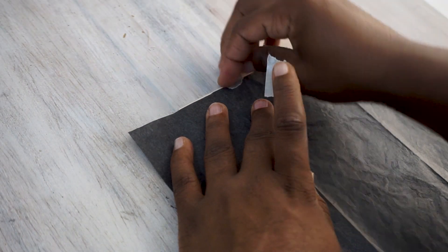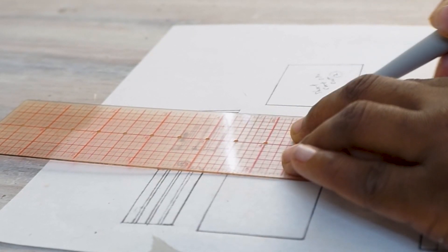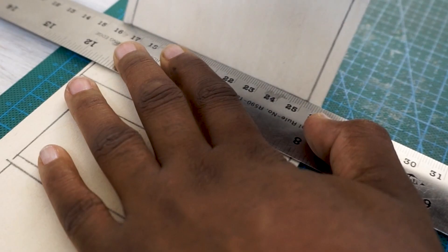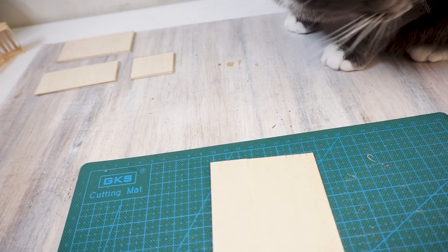Moving on to the stand itself — I'm using the same paper, which is just my guide for everything. I'm using tracing paper to trace it out onto 1/16th of an inch thick craft wood. Make sure you have a cat nearby who can inspect it to make sure that it's the appropriate size.